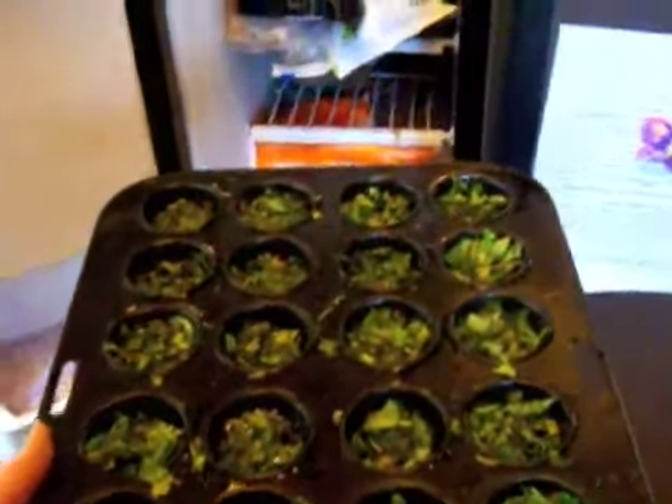A little bit of a problem here — it doesn't really fit in my freezer, but that's okay, I have another freezer. I had a little trouble getting it out of the muffin tray, so I'm going to put some hot water around it and a few bangs. And there they come — they're ready to put away into the freezer.